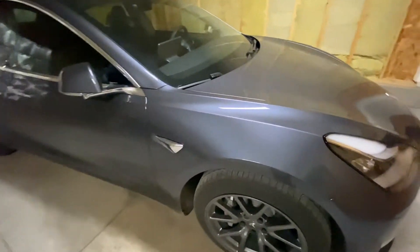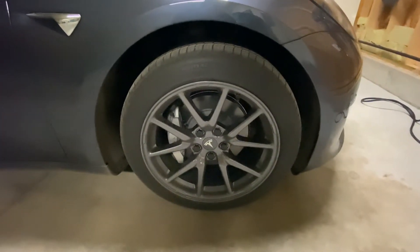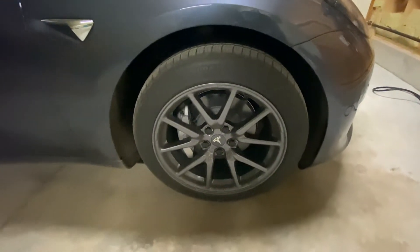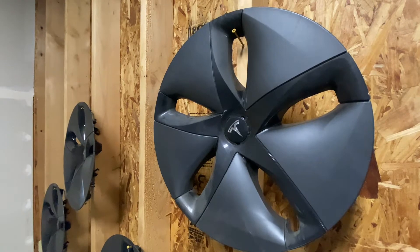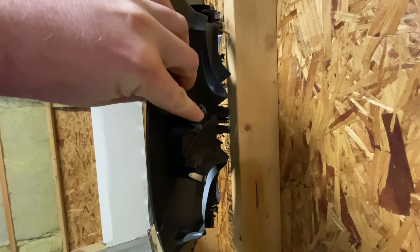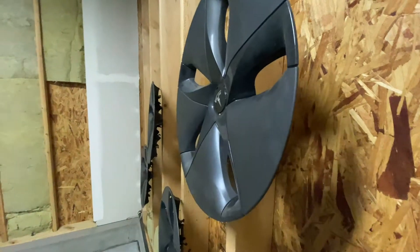I didn't do any upgraded wheels. These are just the standard wheels, but the hubcap part was removed and I got the little kit to cover those up. These are the hubcaps that come on it — they just pop right off. They're just little clips that clip onto the car.